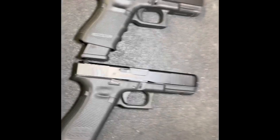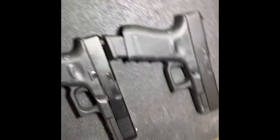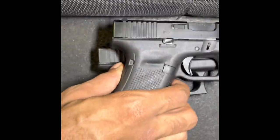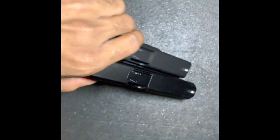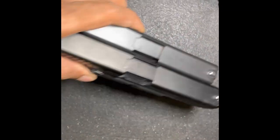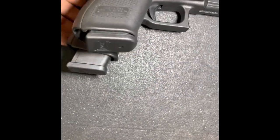So as you can see, we got the Glock 19 up top, Gen 4, and the Glock 17 at the bottom, Gen 5. The 17 is just a little bit longer, as you can see by the tip of the barrel — the barrel's like an inch, a half inch longer. And the bottom frame is longer as well.